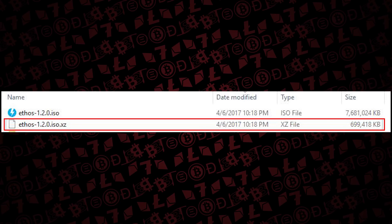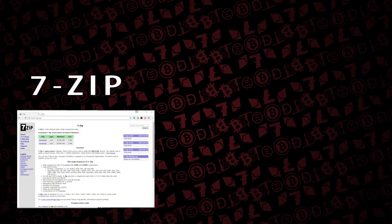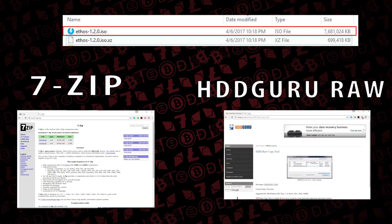The download is just under one gigabyte. Once downloaded, you'll need two pieces of software. First, 7-Zip compression tool to uncompress the file - it'll uncompress to about a seven gigabyte file. The second tool you need is HDD Raw Copy, which allows you to write this image to an SSD or any drive.